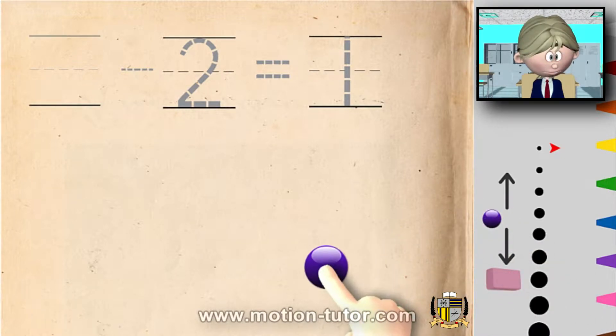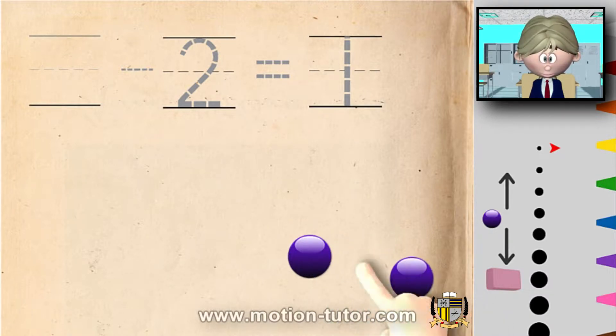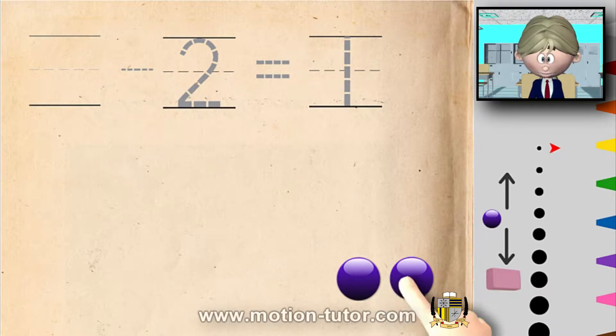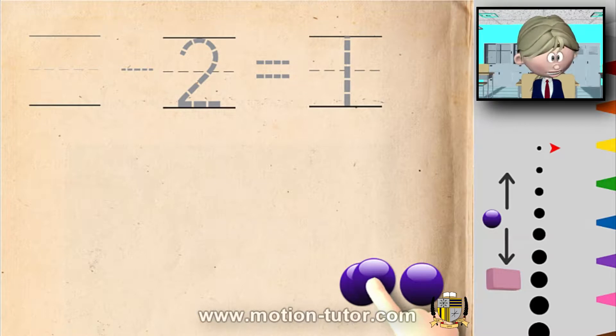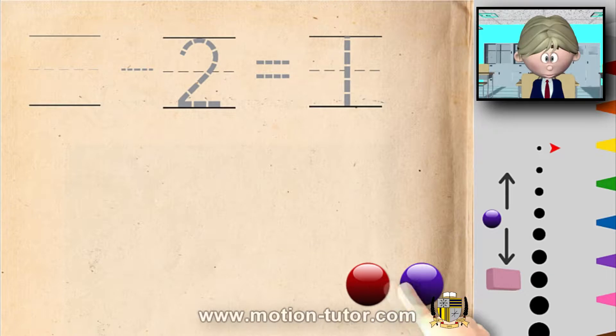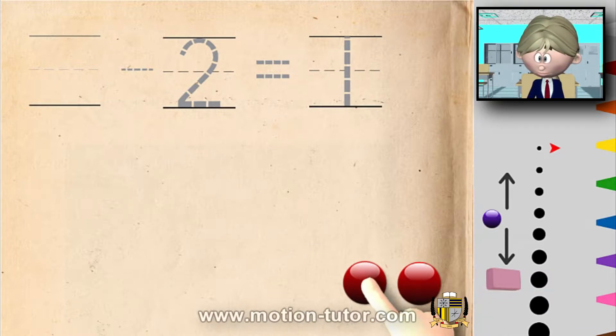Let me have these way over to the side, because remember in the previous video, reds were used to show the subtraction — the ones that we take away were red — and everything else were blue.